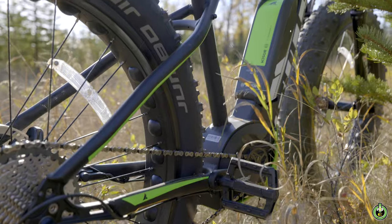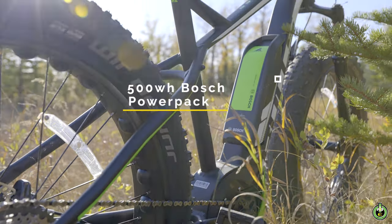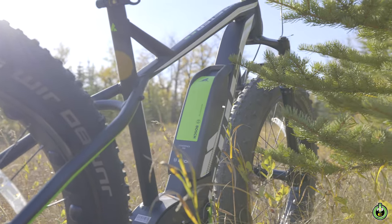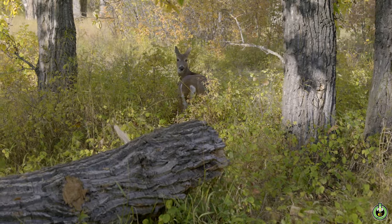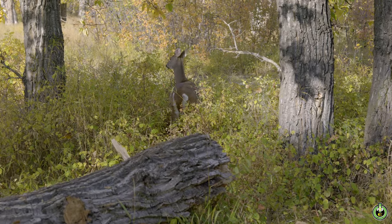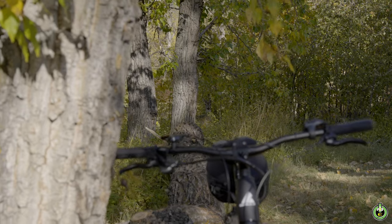With up to 140km of range from the 500Wh Bosch PowerPack, the Monster ES allows the rider to explore all new terrains. With the optional studded tires, the Monster ES quickly becomes an all-year overlanding machine.